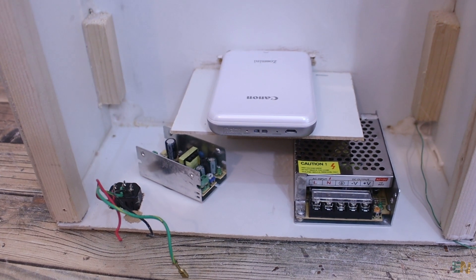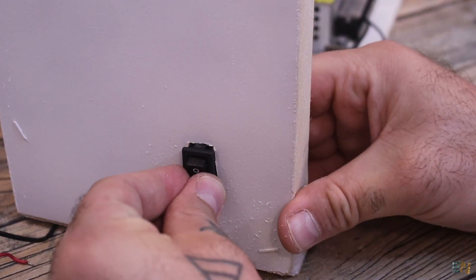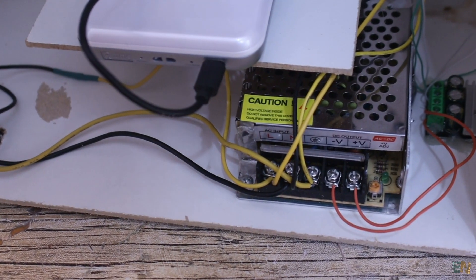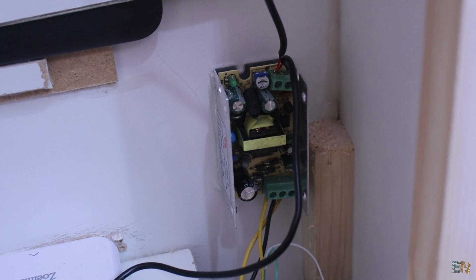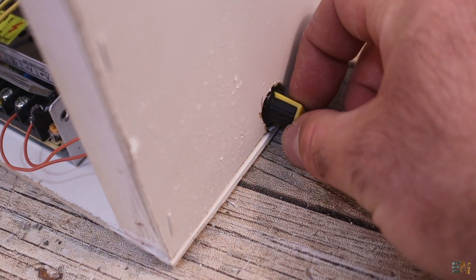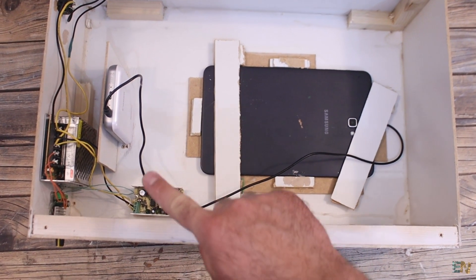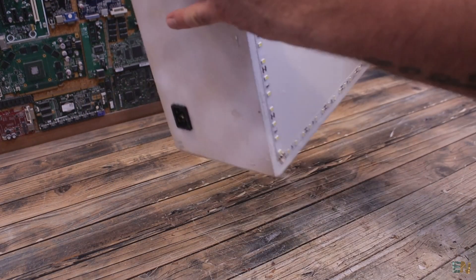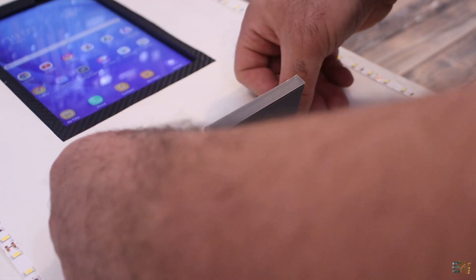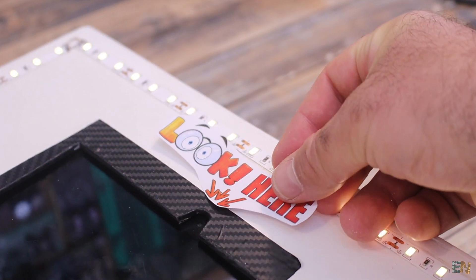On the bottom part of the case I make a hole and add a power connector. Inside I secure the power supplies in place for 12V and 5V. On the side I make another hole and add the main on/off switch. Between the connector, the switch, and the supplies I add a bunch of wires. On the other side I add the power controller for the LEDs and take out the potentiometer knob. From the 5V power supply I add two USB cables — one for the tablet and another one for the printer. I flip the case and screw on the photo tray. The photo booth is almost ready — all I've done is add some stickers to make it look a bit better.